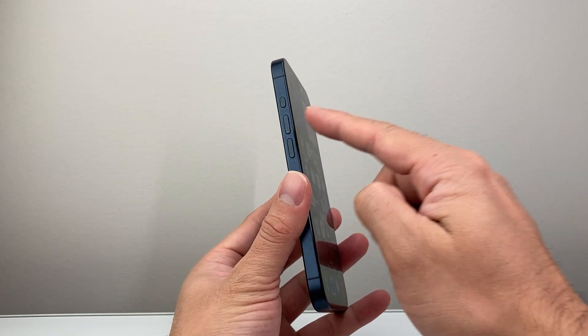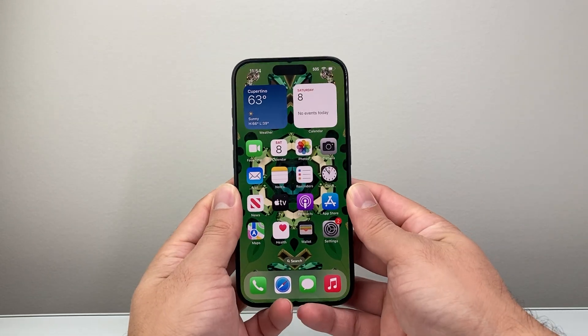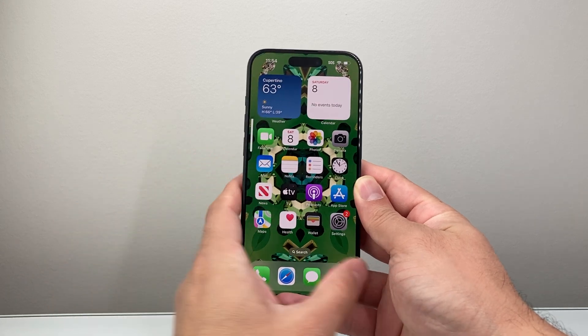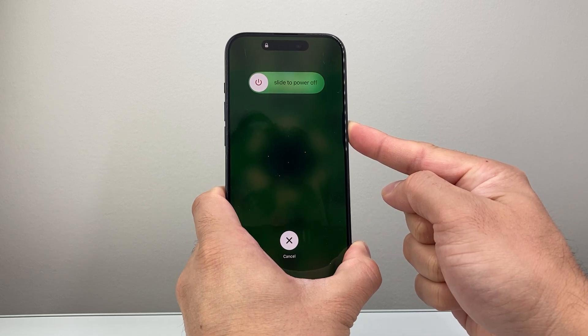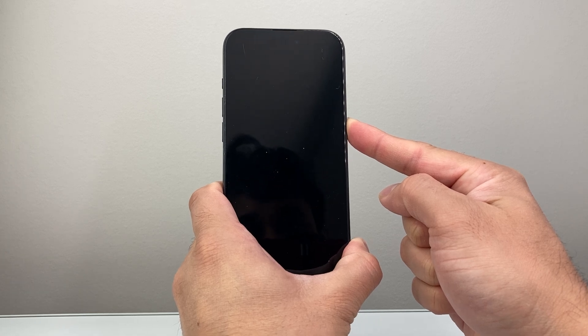First, you're going to locate the volume up and the volume down button and then this big side button. In order to do this, we need to quickly press and release the volume up, volume down, followed by holding on to the side button just like that. You do not want to touch the screen — just keep holding that side button until the screen goes completely black.